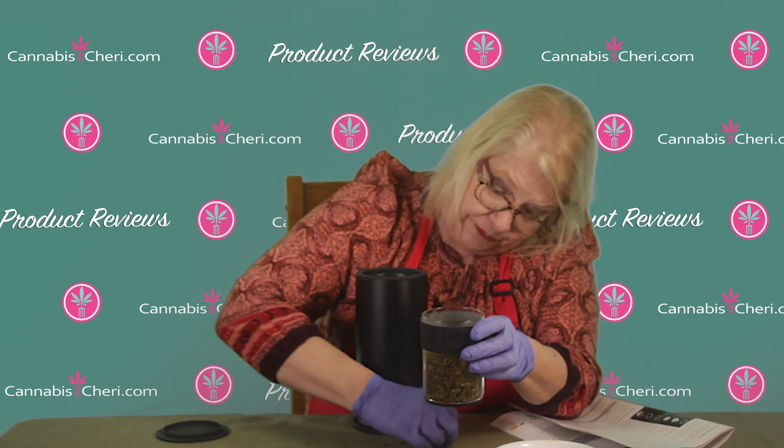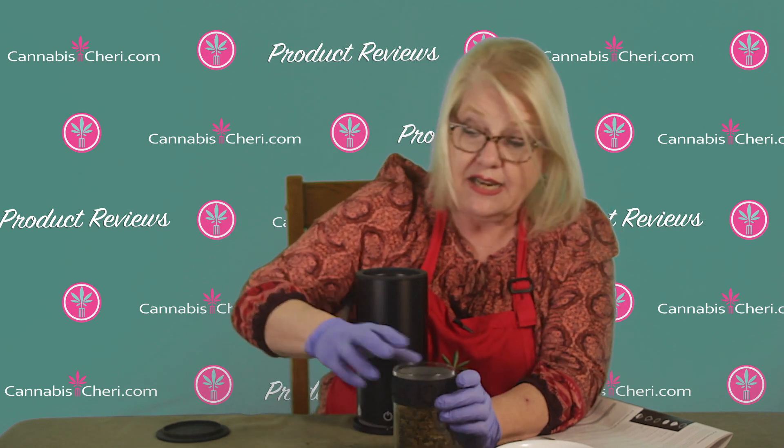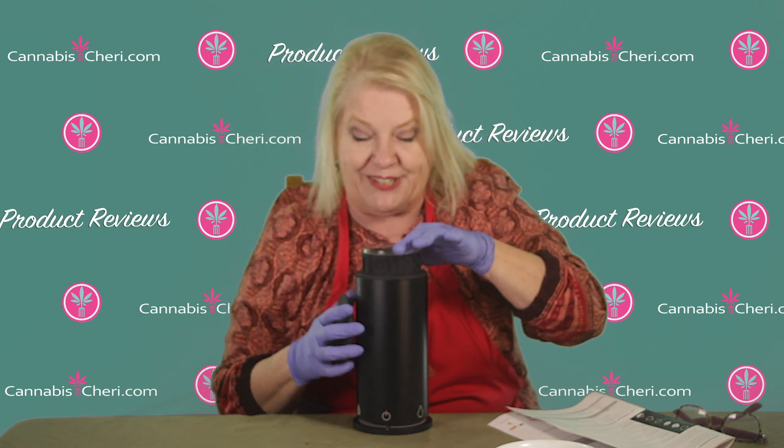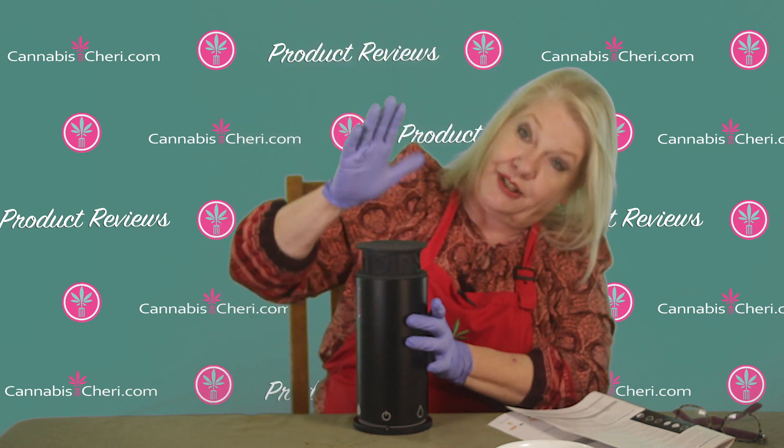I'm going to have a coupon below for this gadget too. Don't be surprised if the coupon code shows up in euros, because this is a Dutch company from Amsterdam that makes this gadget — although they do have distribution centers in the U.S. where it's shipped from. There is a discount code and it will be converted to dollars, but it will probably show up in euros first.